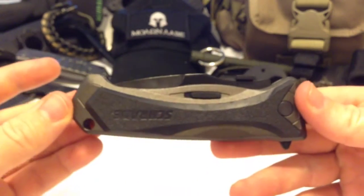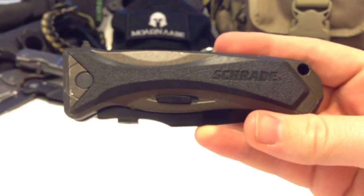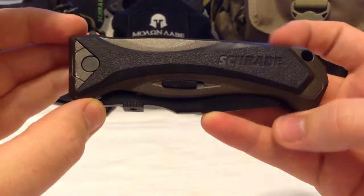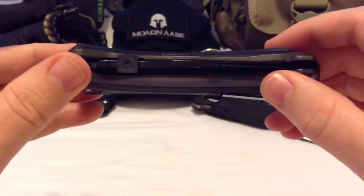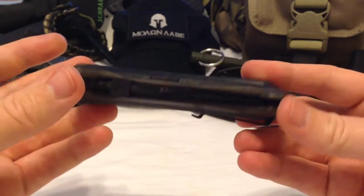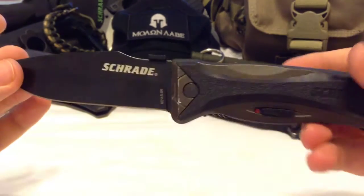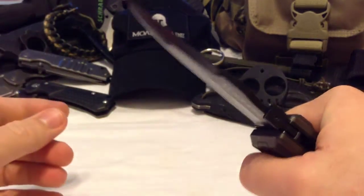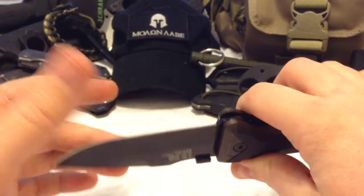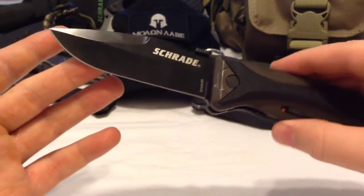Overall, if you like big, stout, substantial, heavy, no-nonsense knives that are really going to be there for you when you need to depend on them, this is what I'd go for. It's one of my favorites in the Schrade assisted opening collection — a beast with no real hot spots that fits really well in the hand.